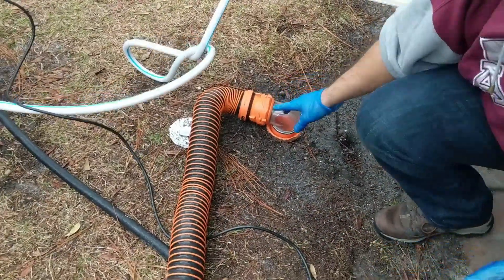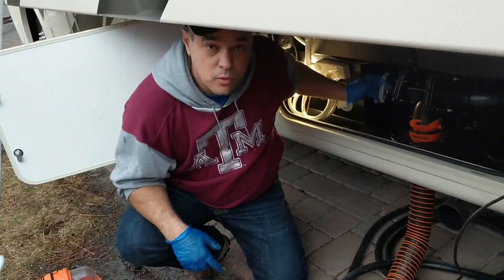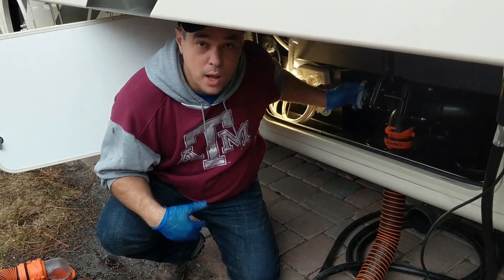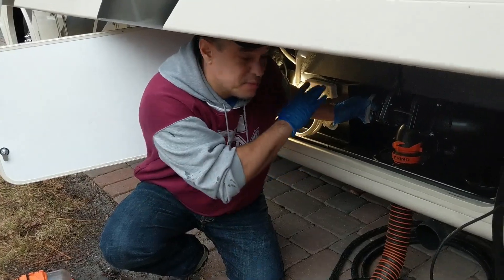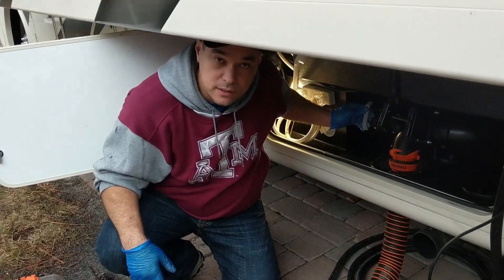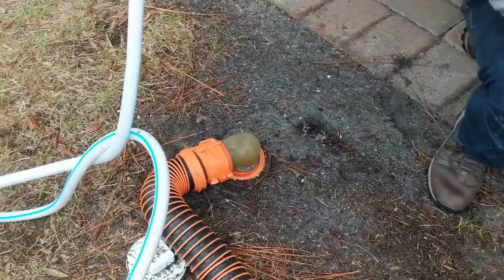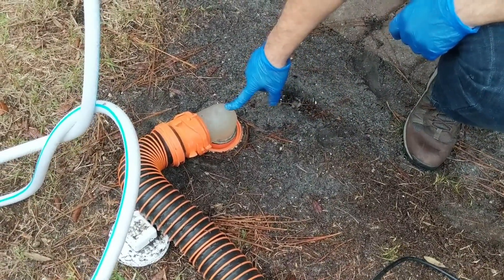Now we're going to pull the other one — the gray tank, which holds the shower water and all the sink water. You do this second because it helps flush out the line. There you go. See how the water is getting clearer now? That is much better.